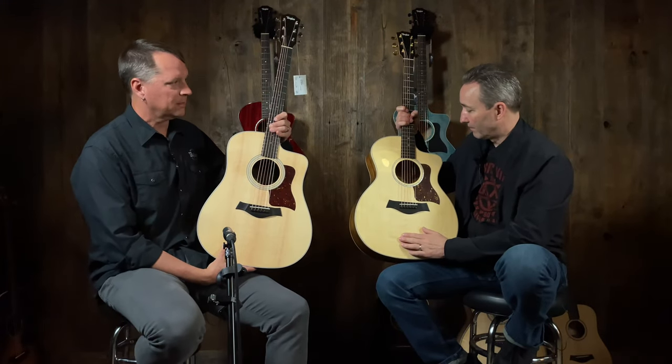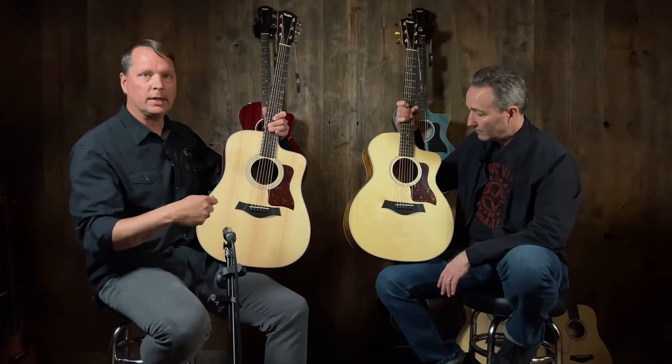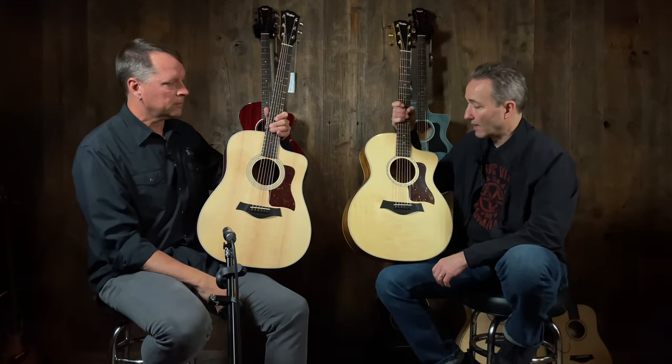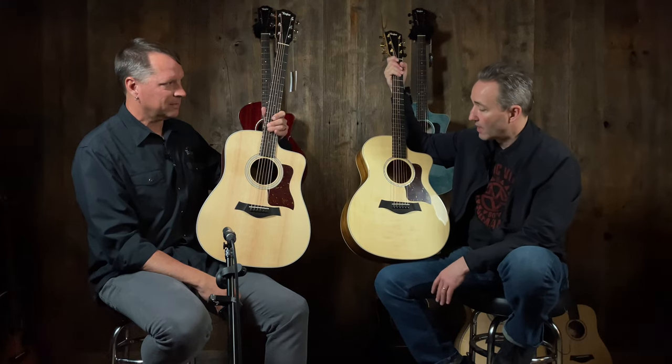Next up we've got the classic — the Taylor shape. This is the Grand Auditorium, ends in a 14. A lot of players, when they start looking at guitars, check this body shape out because it really does handle a lot of strumming styles really well. Then they'll go: I'm a heavier strummer, I might need something bigger — or I'm a lighter strummer, I might get more out of the guitar if I choose something smaller. It's definitely the most common one sold for us. Great design, great body shape — Grand Auditorium.